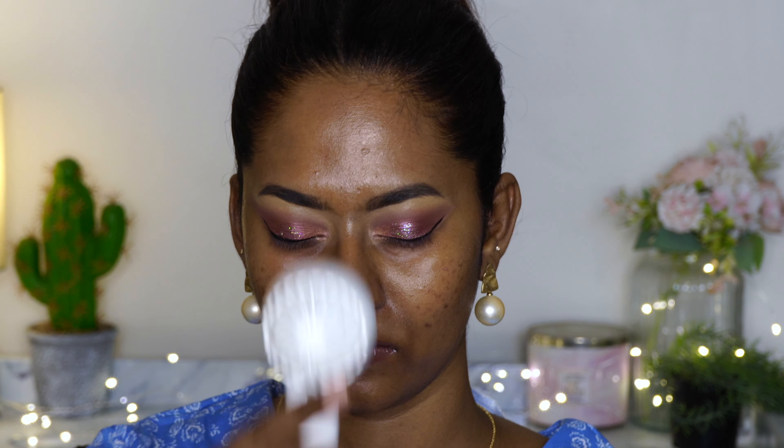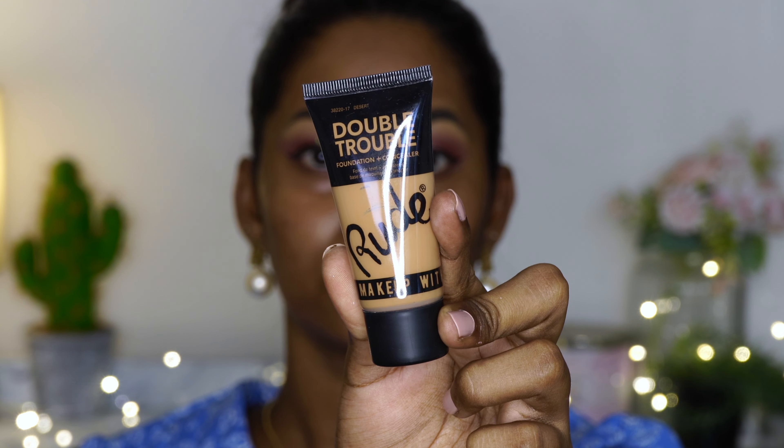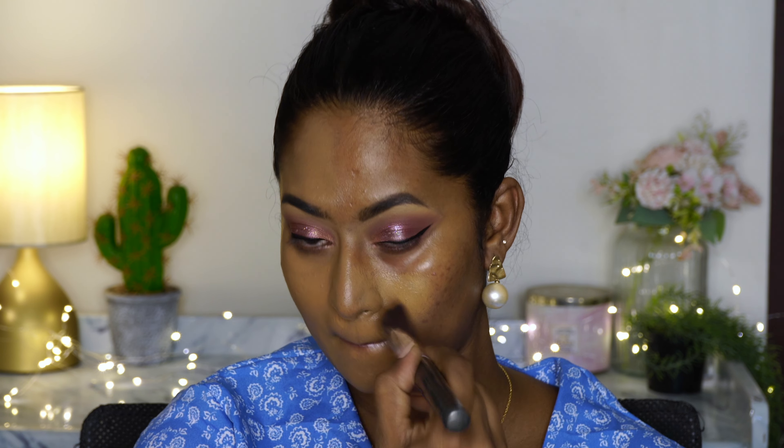For foundation and concealer I'm using their Double Trouble Foundation Plus Concealer — it's basically a foundation but with a bit higher coverage. This is in the shade Desert, which is such a good match on my skin tone. I'm applying that on one side of my face first, then the other. It's a very flawless foundation but doesn't look cakey on the skin, which I really liked, and the color match is brilliant. It felt very comfortable on the skin as well, and whatever is left I'm running on my neck.